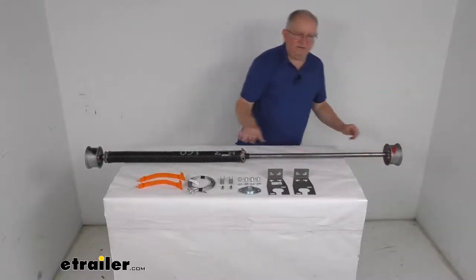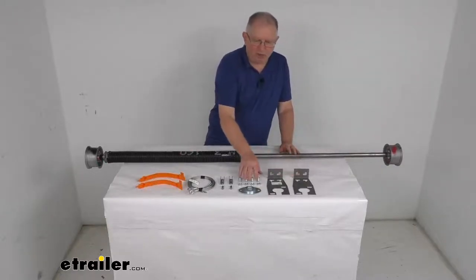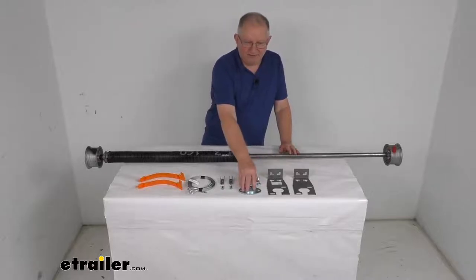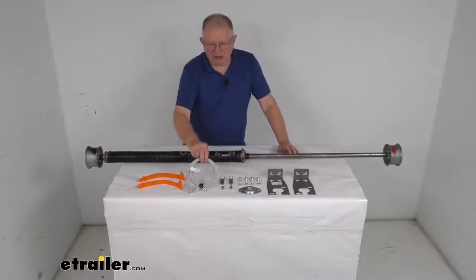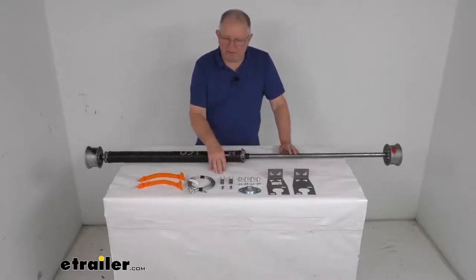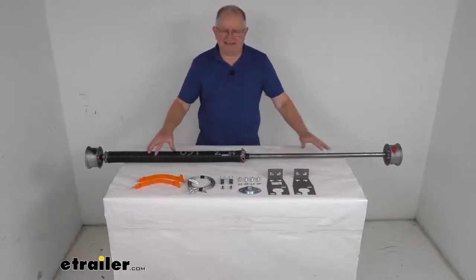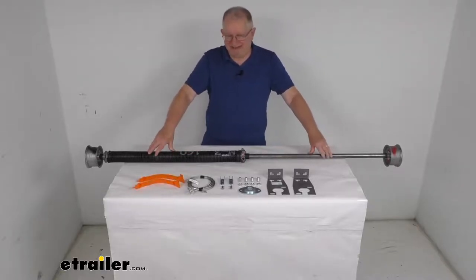This does include everything shown here on the table. It will include the mounting brackets, the hardware for the mounting brackets, the bearings, 110 inches of one-eighth inch diameter cable and the hardware for the cable, and also a set of screw covers. This is a nice sturdy steel construction and it is made in the USA.